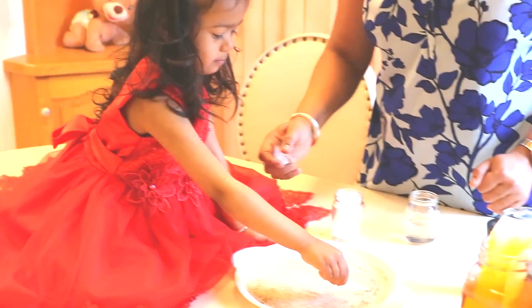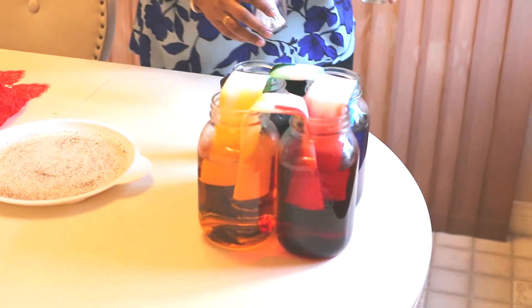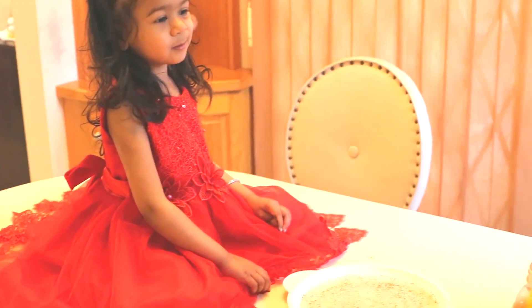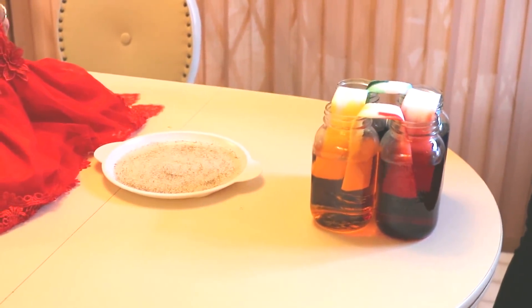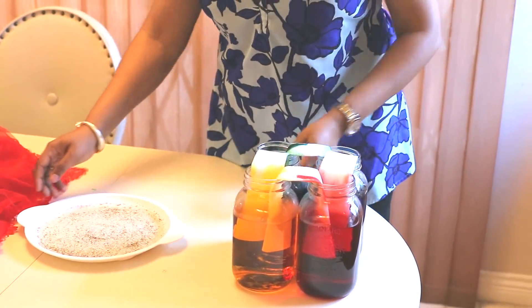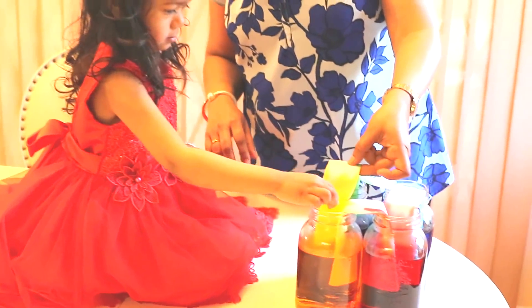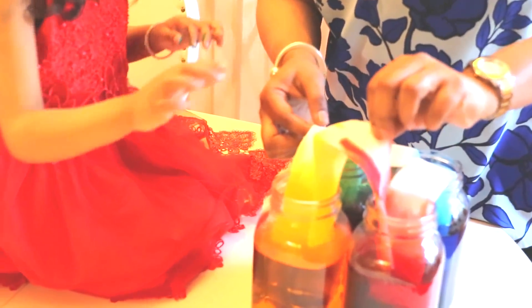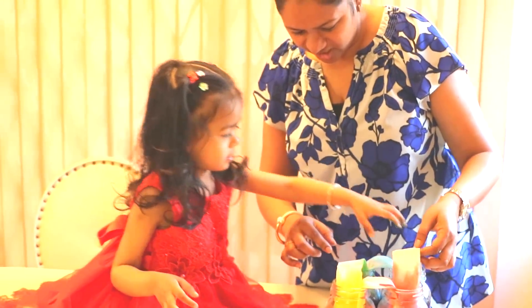All good, all good, it's done. See, see — these paper towels are changing the color! Look, they change the color. Wow, this is magic!